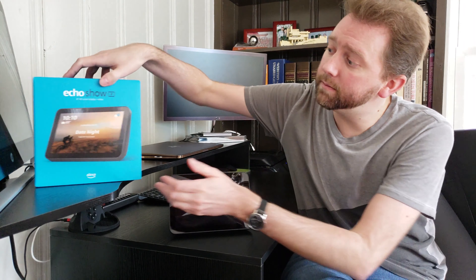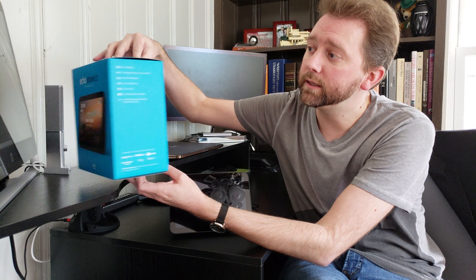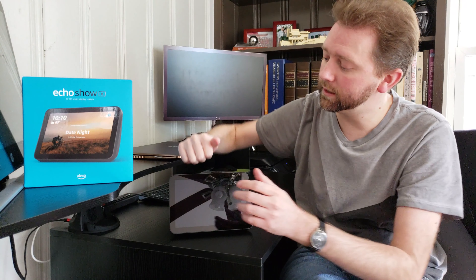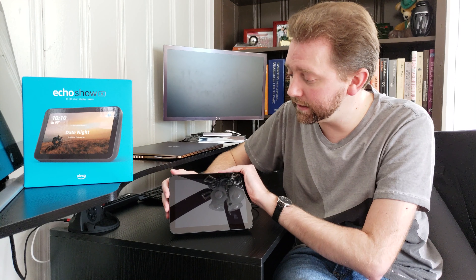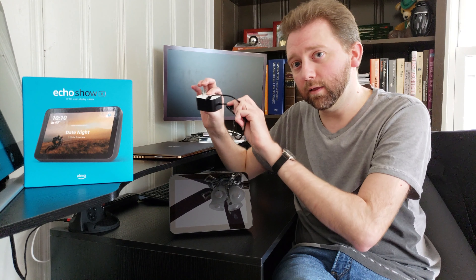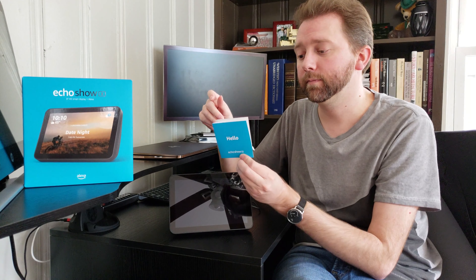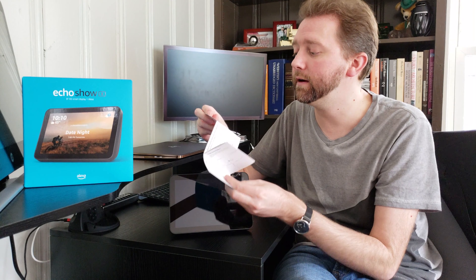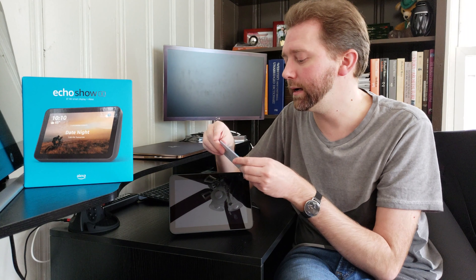So this is the box it comes in. Pretty straightforward — like all Amazon items, it is well designed. When you open it up, it has a little pullout that comes straight out. Everything's well packaged. What you get is pretty minimal: it is the device itself, you get the power cord, and then you get a quick instruction booklet that tells you how to set it up and what the various things do, and a few stock questions that you may want to ask Alexa.